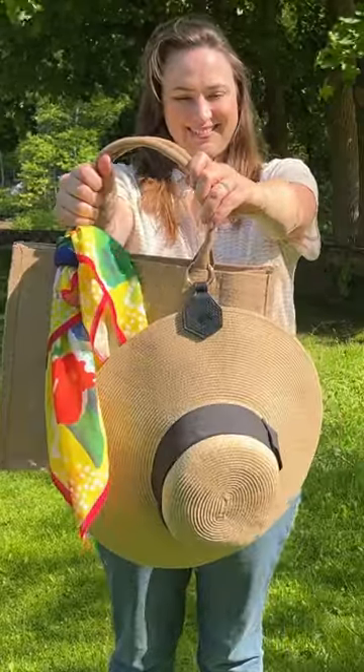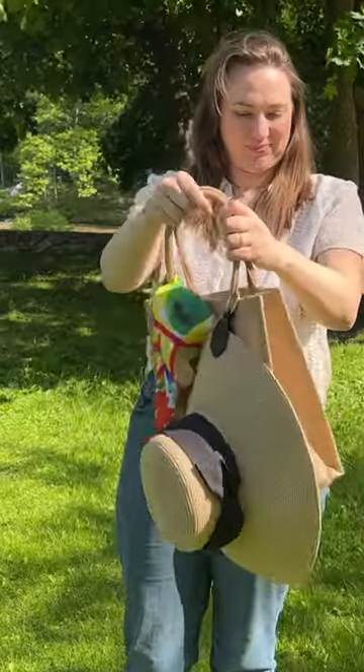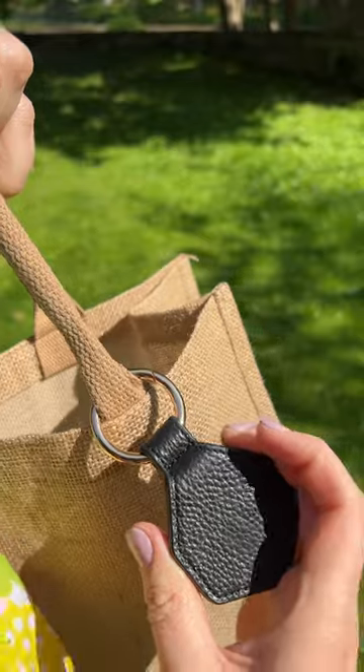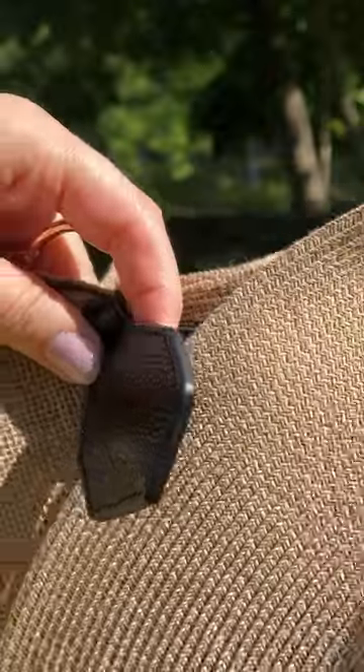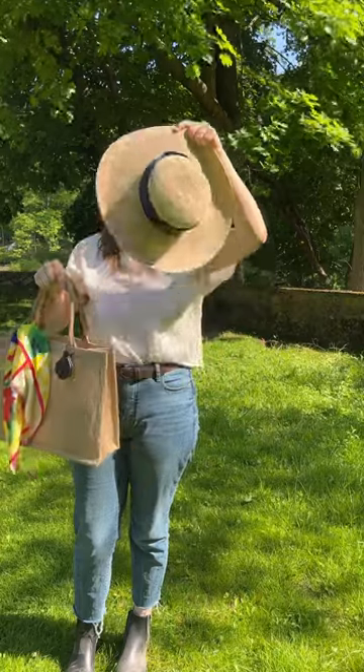This hat clip makes it super convenient to keep your hat nearby because you can just easily clip it onto your purse or your beach bag. It has two strong magnets that clamp down onto the brim of your hat, so it can conveniently be nearby when you don't want it on your head. It's super fast — just quickly grab it out of the magnet, put it on your head, and get going.